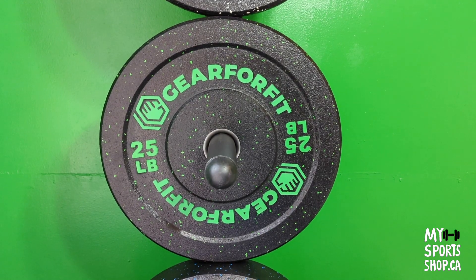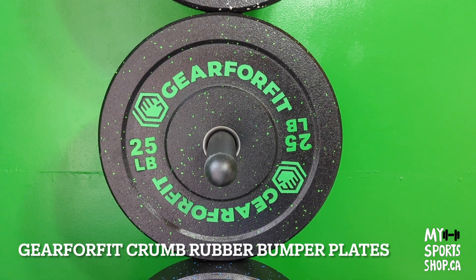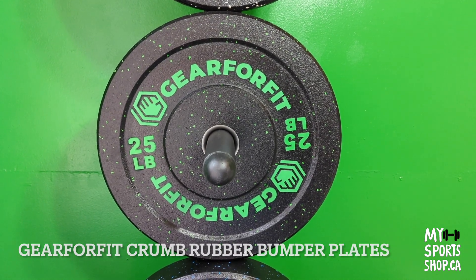Let me show you these crumb rubber bumper plates made by Gear4Fit. We have them for sale.